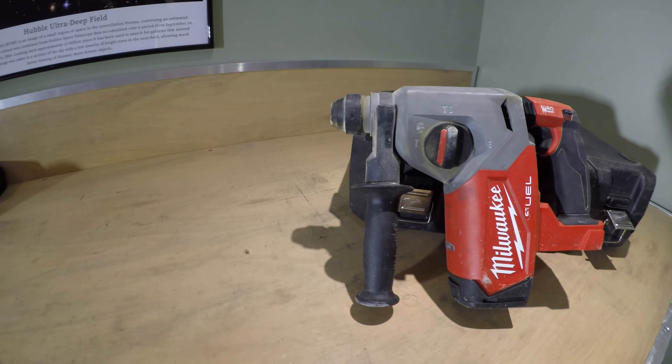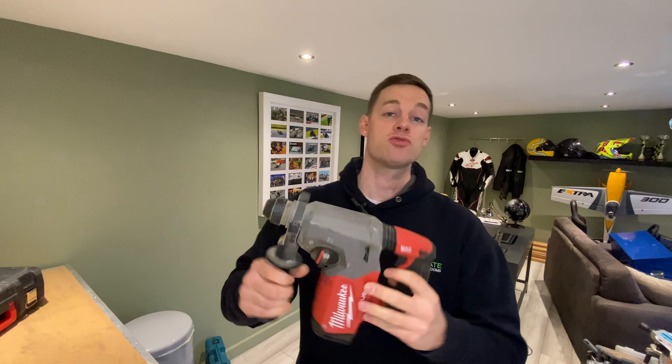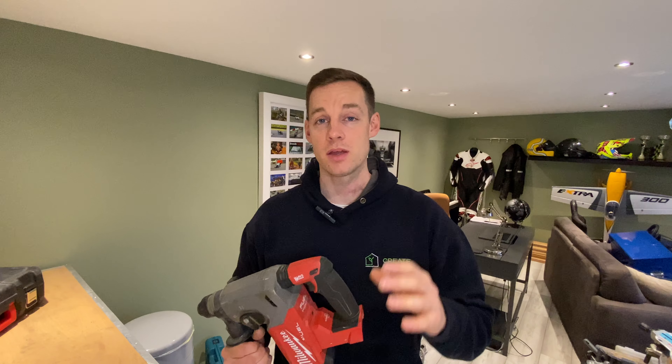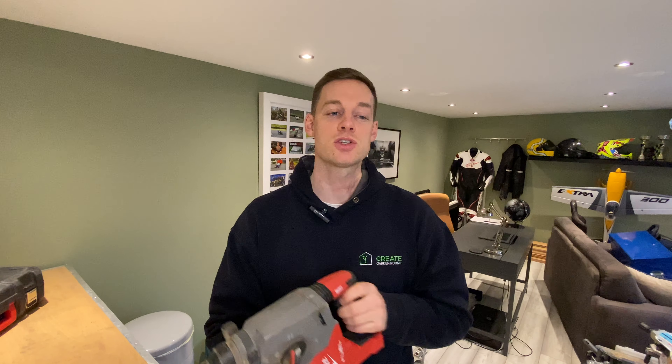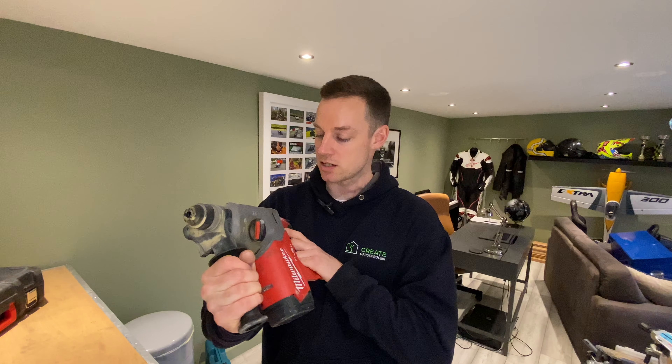We're moving through the pile fast now — just a couple more. On to the Milwaukee M18FHS SDS drill. Do you need one to build a garden room? It is handy for anchoring the wall plates through concrete. You'll be there for a while with the combi drill, and if there are stones in the concrete, it's just going to struggle to push through. This thing fires right through. SDS is 50/50 — it's going to make life easier. Try with a drill first; if you can't get through, go buy one. You can even get cheap ones — there's a Titan at Screwfix for about £60 that's a plug-in 240V. So maybe you don't have to spend a load of money on a beast like this, but it is good. Not imperative, but very handy.